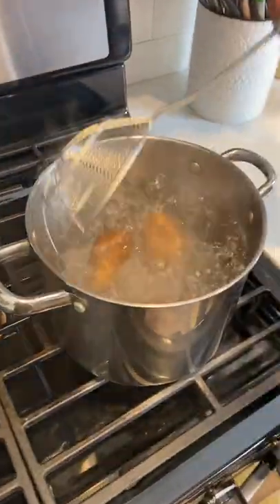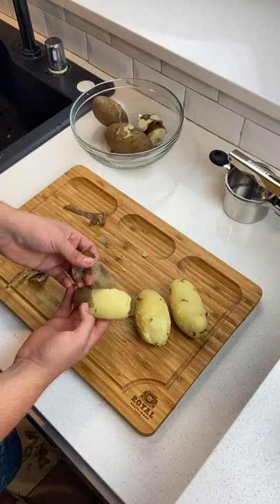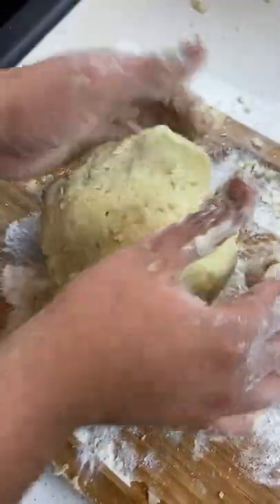Alright guys, today we're going to be making potato gnocchi. First, you're going to start off by boiling and peeling your potatoes. Once that's done, you're going to pass it through a potato ricer, add an egg or two, and a little bit of flour. Mix that well and your dough is done.